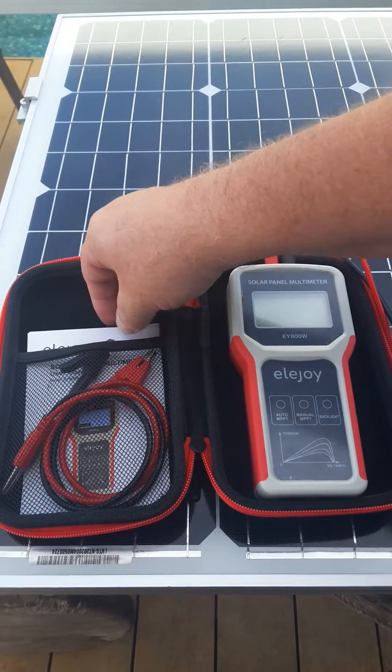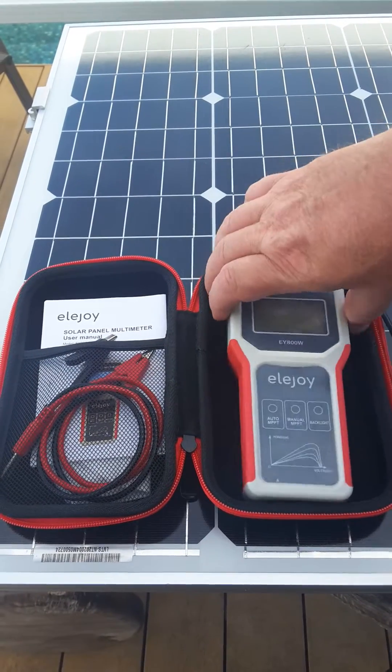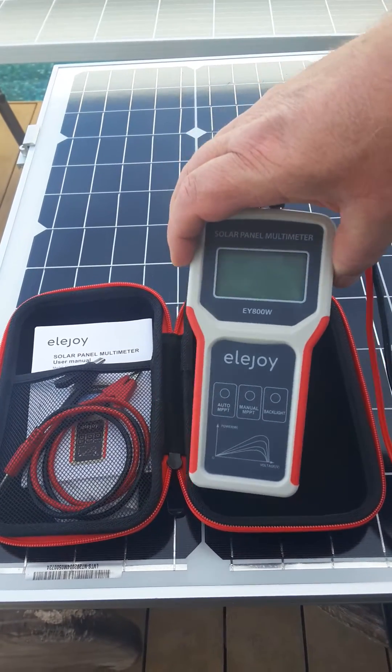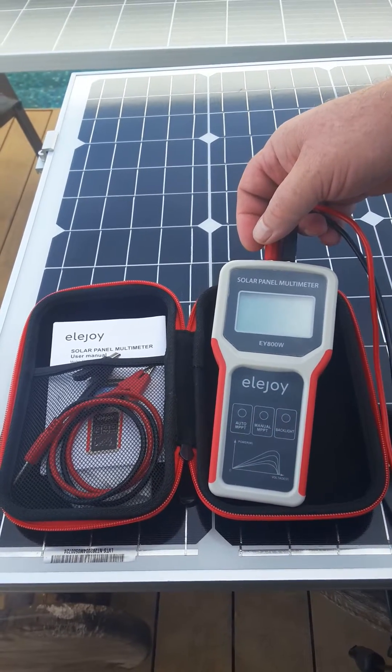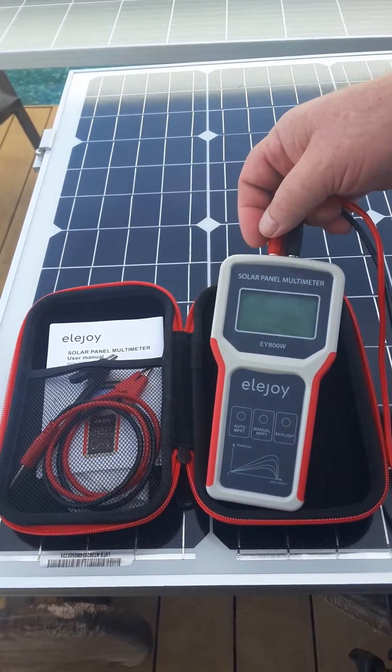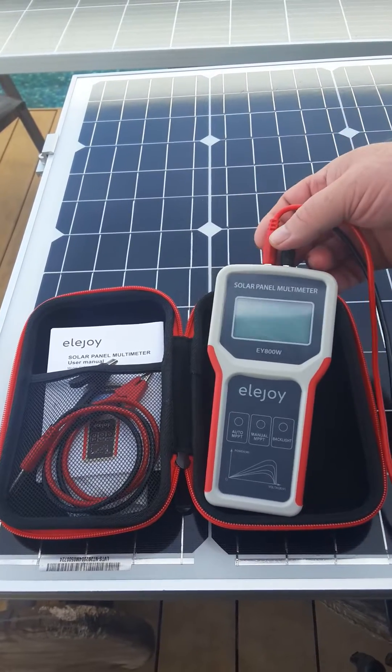How do you test your solar panels? You need the Elojoy Solar Panel Multimeter. If you're into solar energy and you're buying lots of panels, you want to check and test them. A voltmeter is a good way to go to start, but if you want a quick way, this is much quicker because it's got a built-in MPPT.